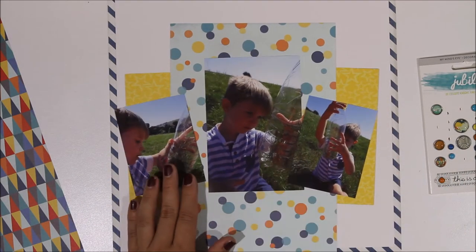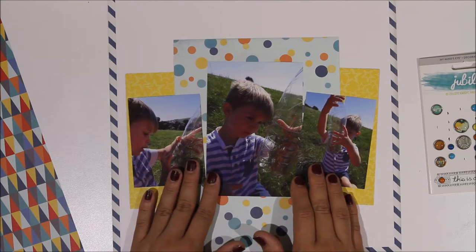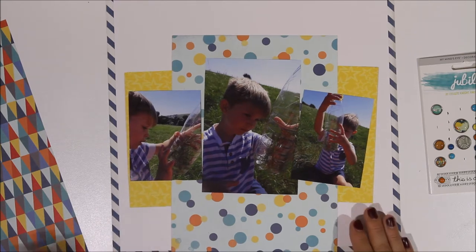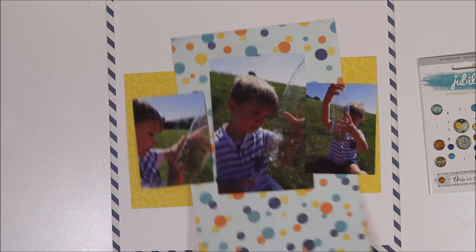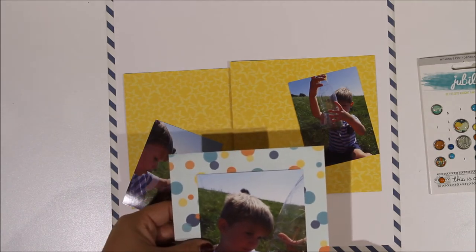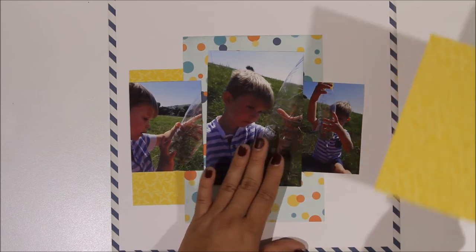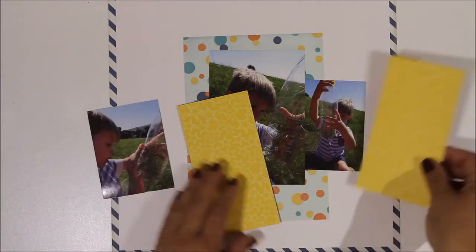I've cut my other little photo in half so I've now got my three photos, and I'm just deciding where I want them — whether I want them straight or slightly angled. These are quite fun photos taken on a day out not so long ago. We went out for a picnic and then ended up catching grasshoppers. We didn't have a proper grasshopper container so we used our juice bottle, and there were five of us — me, Shani, and the kids, my nieces and nephew.